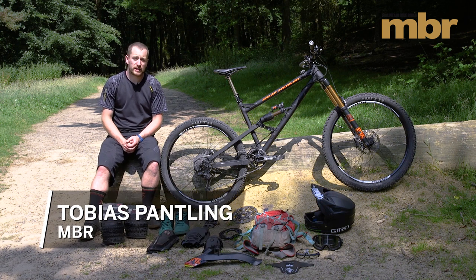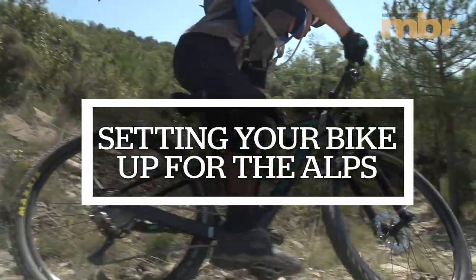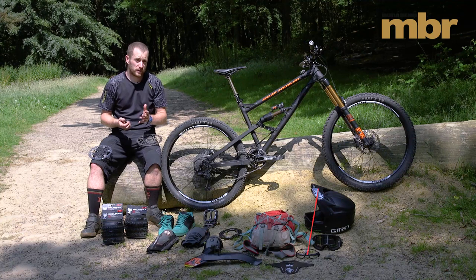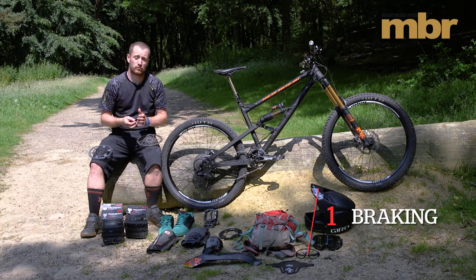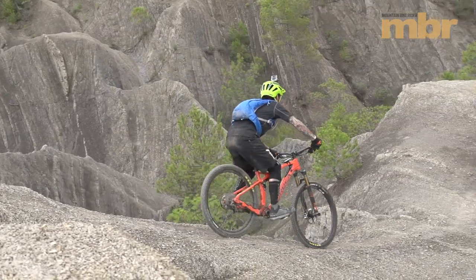In this video we're going to look at getting your bike ready for an Alps riding trip or a shuttle trip where you're predominantly getting your bike set up for descending. These are the key things we would recommend you do to your bike. On a trip of this nature you're going to naturally be riding much longer descents, so a big thing to consider is your braking.